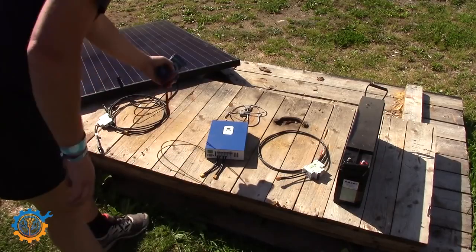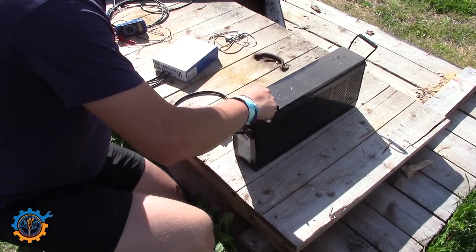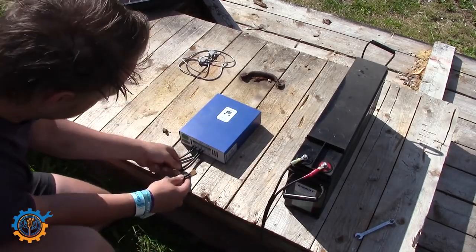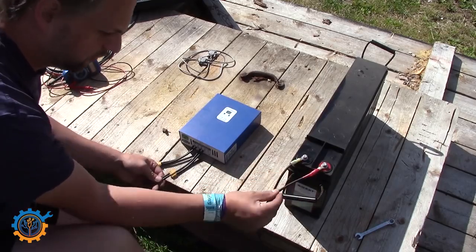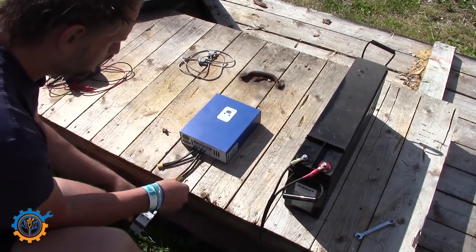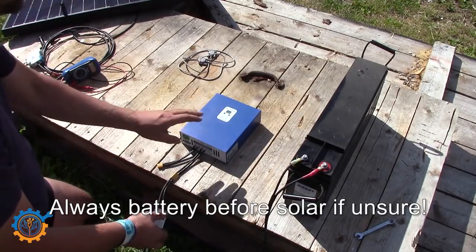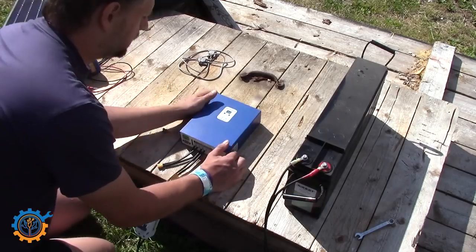Now let's hook everything together. You always start with the battery first — turn the breaker off, then hook it up to the battery. My battery uses M8 screws. When that's done, go to the charge controller: with the breaker still off, check the polarity, follow the red cable from the battery all the way through the breaker, through the contacts, and into the charge controller. Then hook it up and flip the switch on. Most controllers will be damaged if you do this wrong — I actually burned the main board on the first version of this controller because I hooked up the solar panel first.